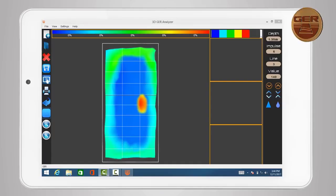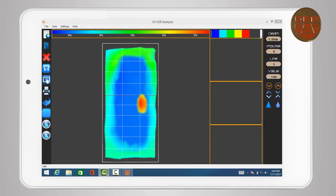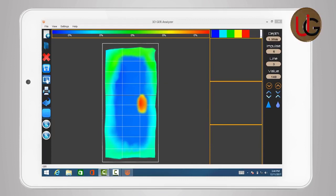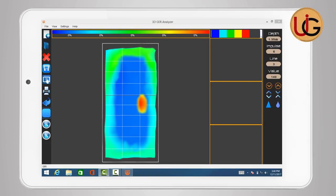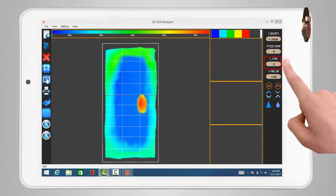After scanning is complete, we will have a three-dimensional image made up of a grid of squares reflecting the number of steps and lines that have been scanned. For example, we have a grid consisting of three columns and 10 steps per column, which means three lines of scan and each line consists of 10 images captured. For detailed information about a specific point within any square, we move to that square for the program to give the following data: the depth, impulse, line, and value.